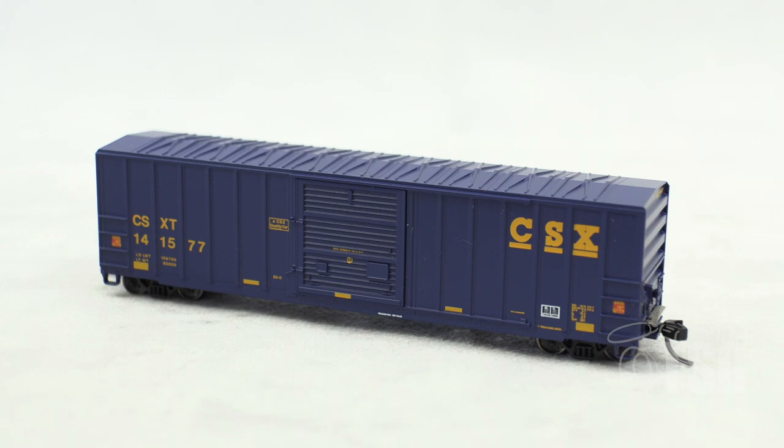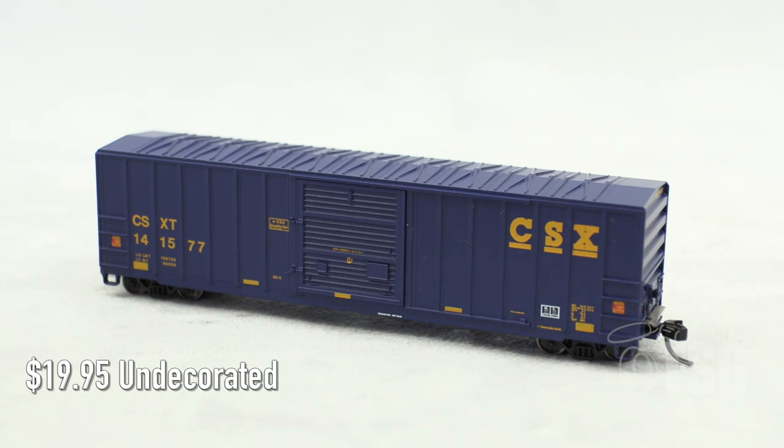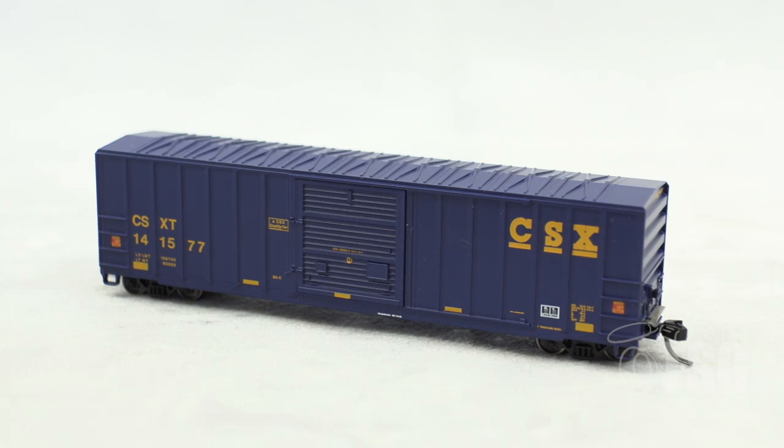Alright, so here's what we're looking at today. This is an FMC 5077 single door box car in N-Scale, by Atlas. They have six different paint schemes as well as an undecorated version, and the car bodies come in two types: early and late. This one is decorated for CSX and represents one of the early 5077 single door box cars. The undecorated versions go for $19.95, and the decorated versions like this one go for $25.95. Your best option would be to check out the Atlas website and see if they have the one you're looking for.